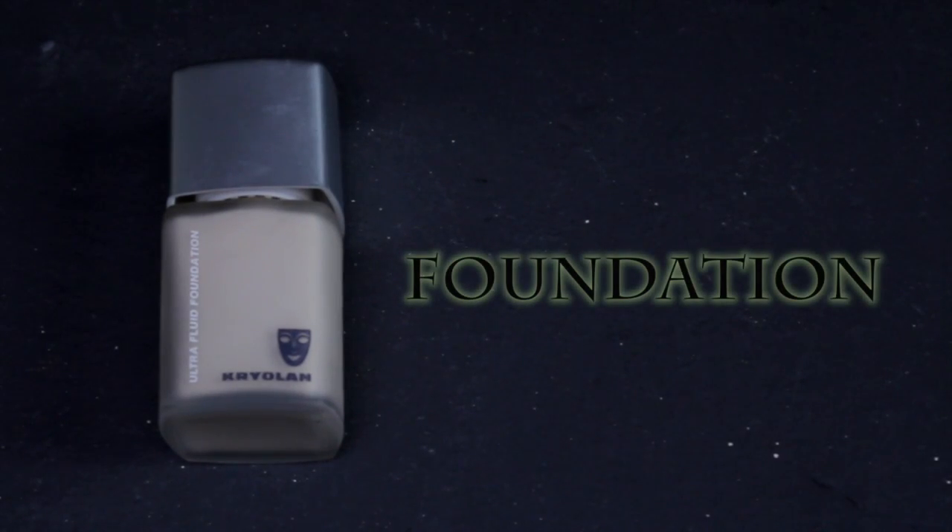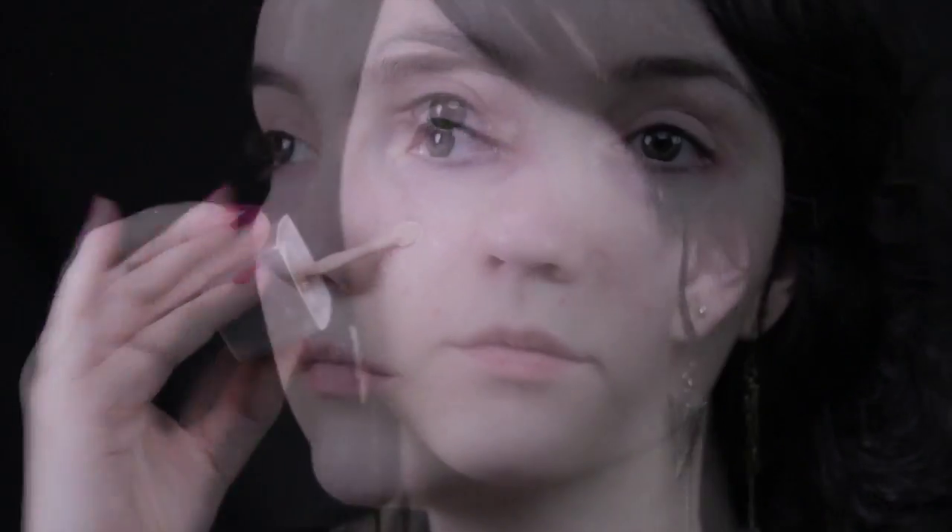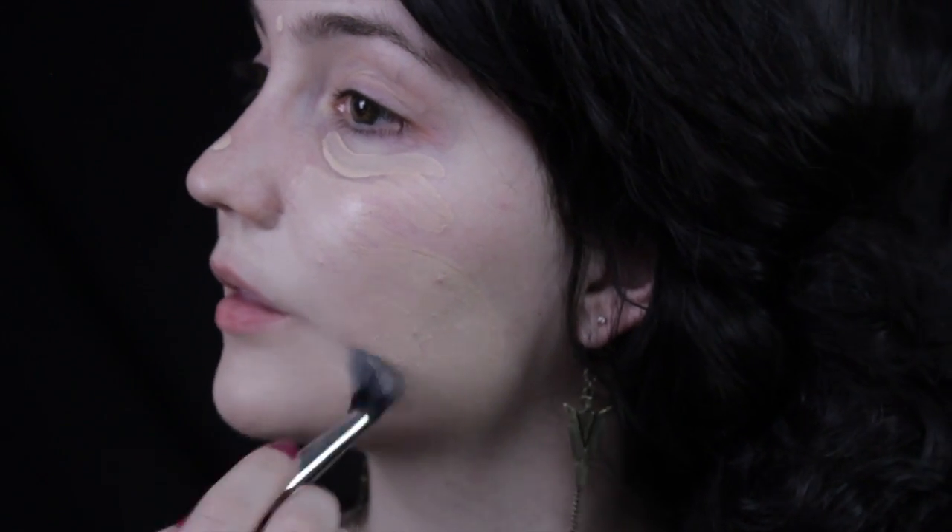First thing I'm going to start off with is foundation. For once I'm not going to be using BB cream because my skin isn't completely up to just using BB cream, so we're going to use something a little heavier. Mother Gothel's skin is pretty flawless, and BB cream does tend to leave minor imperfections showing through, which normally I like but for this look isn't appropriate, so I'm going to cover everything up with foundation.